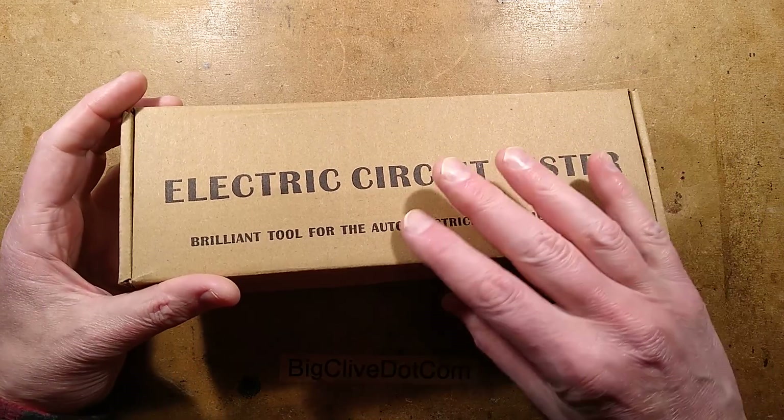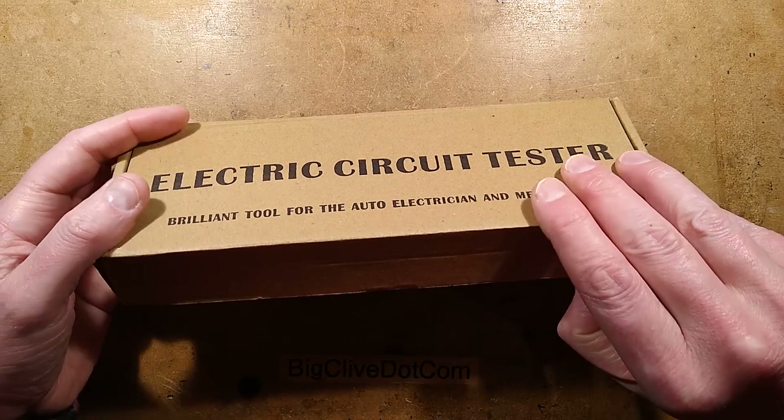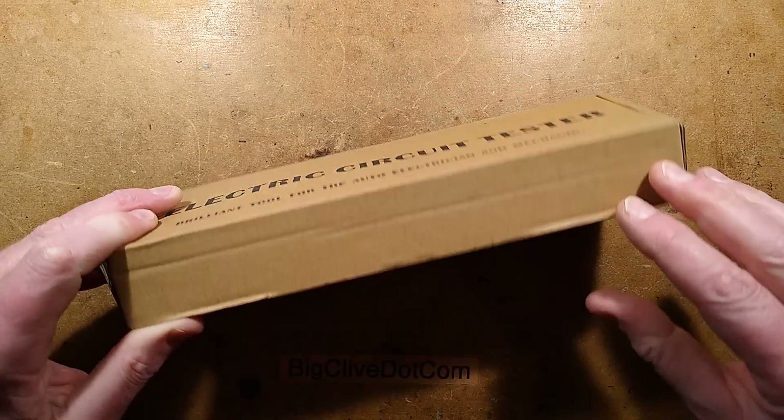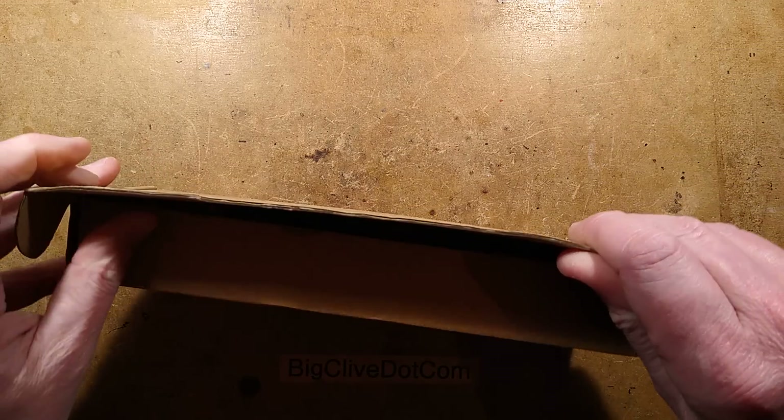Another one for the mechanics. This is a very simple but useful tool. It's an electric circuit tester for vehicles - a brilliant tool for the auto electrician and mechanic. I have to agree, it is a pretty handy tool.